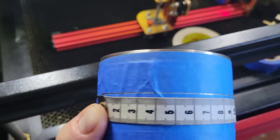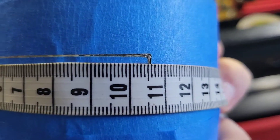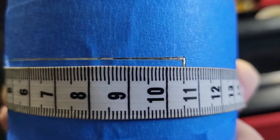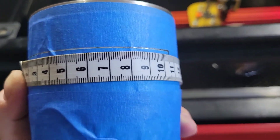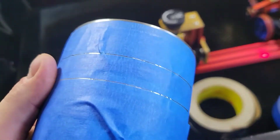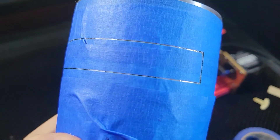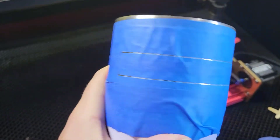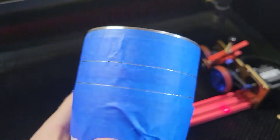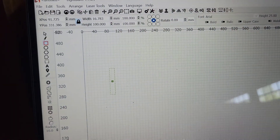Here we go - I've taken the measurement and we've come back at 105, maybe 106 millimeters. That's because our steps per rotation are off. I'm going to slap a new piece of tape on this, put it back on the rotary, make an adjustment to our steps per rotation, do another rectangle, and see if we're any closer. Once we get the rectangle to be exactly 100 millimeters we know we have our steps per rotation dialed in perfectly.